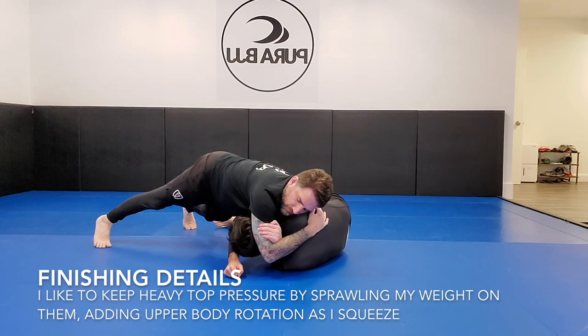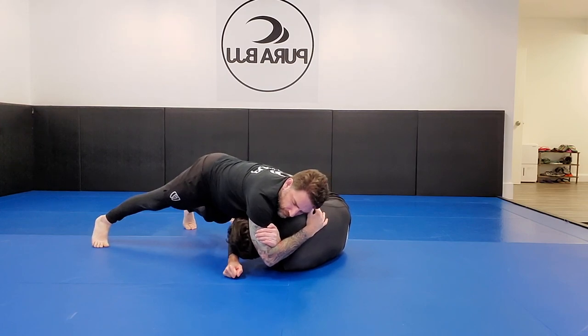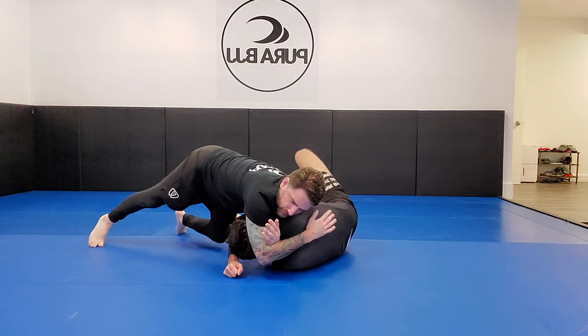I'm not worried about him trying to recompose guard because I'm mobile on my toes, and even if he tries to shrimp I've got it cinched up tight. At the end of this clip you see me add upper body rotation — something I've been incorporating a lot with my chokes lately. It's a tip I picked up from John Danaher, who adds rotation to things like rear naked chokes. It adds a little extra pressure that makes it much more difficult to fight off. I want to rotate and drive my bottom arm up and into his neck rather than just squeeze my arms.